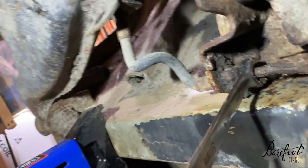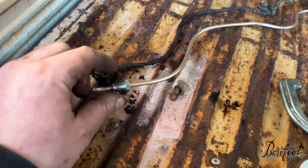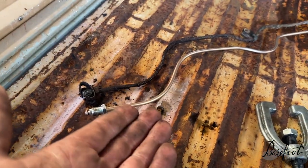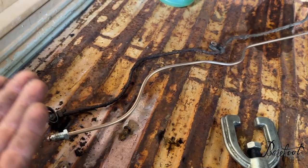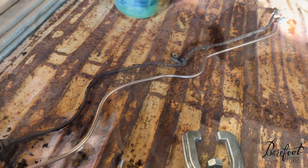The brake lines are in deplorable shape, but fascinatingly it's just these two all the way up to the T, and they actually came off. So I'll just replace these two and the soft lines up there - this is an easy job. This brake line broke while I was taking it off, no surprise. Luckily we made a new one out of the copper-nickel stuff that will never rust away, is easy to bend, and took 10 minutes. Love this stuff - it's a forever replacement.